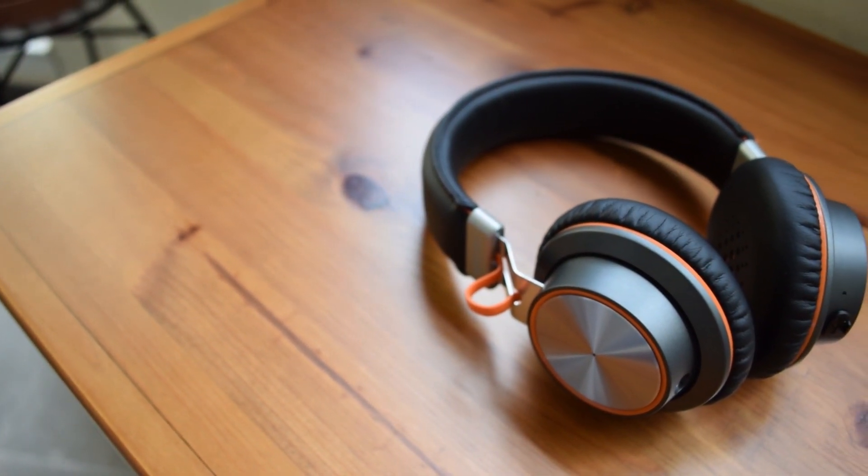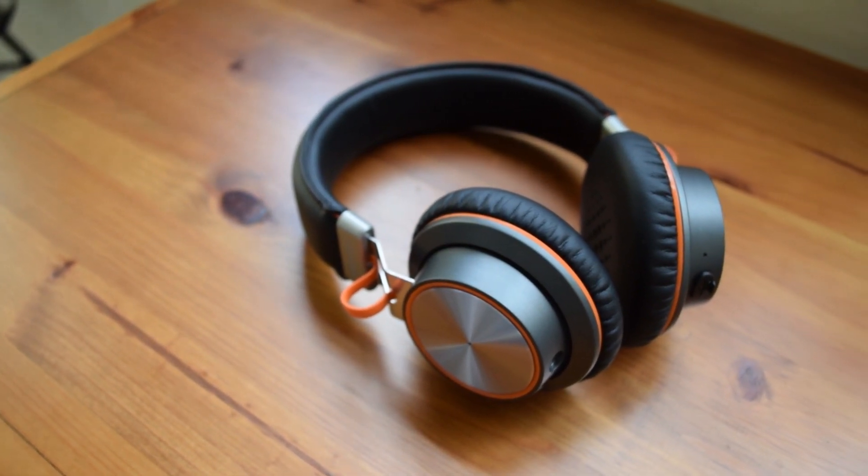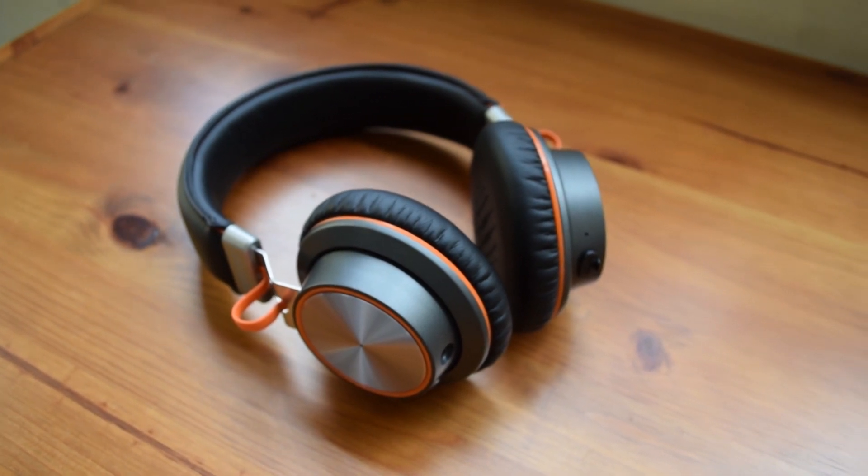Hello there guys, it's CoolFox here, and today I'm bringing you an unboxing and review of the Betron S2 wireless headphones.